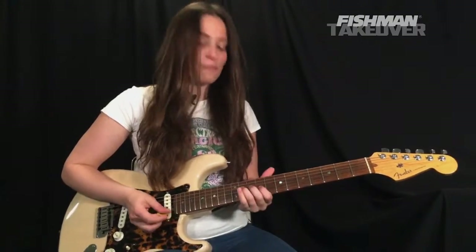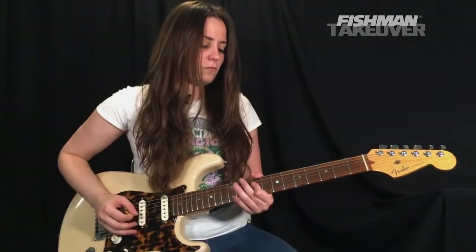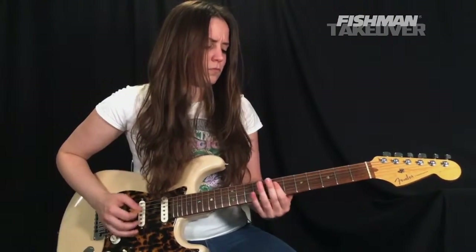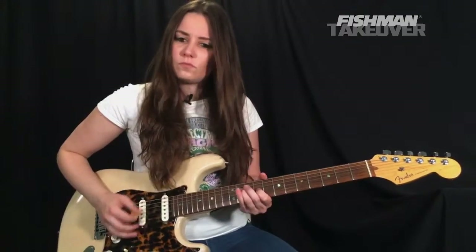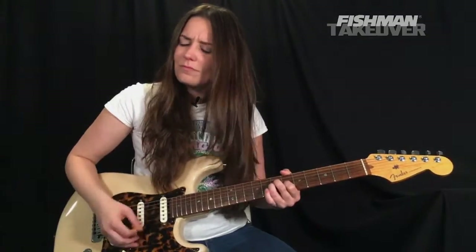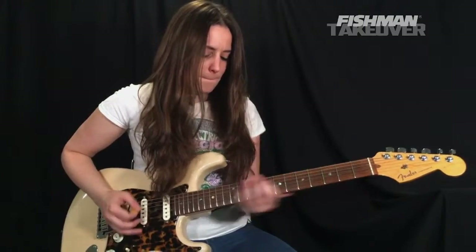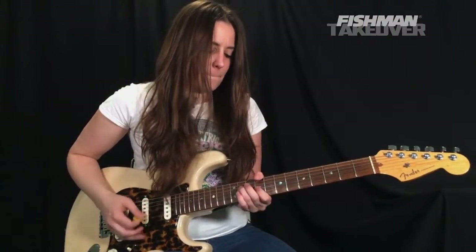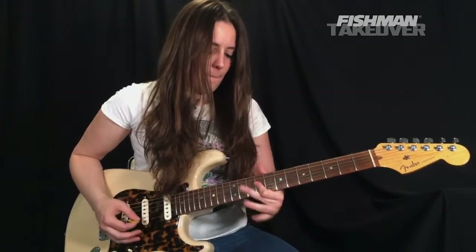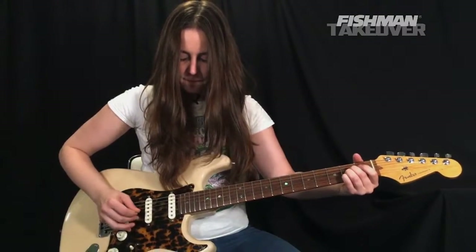Here is 'Brass in Pocket' by The Pretenders. [Performance and guitar solo demo]